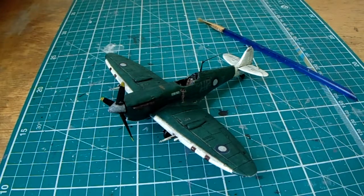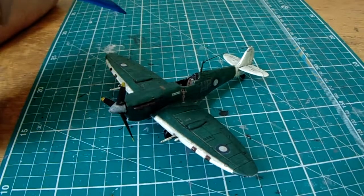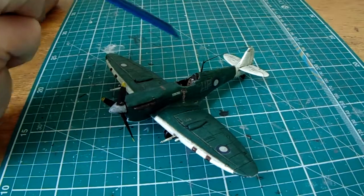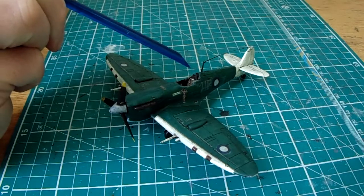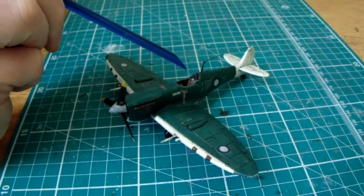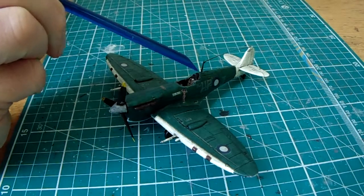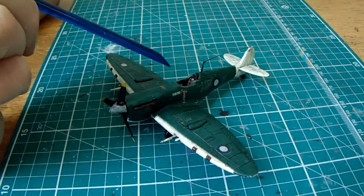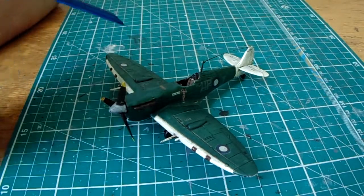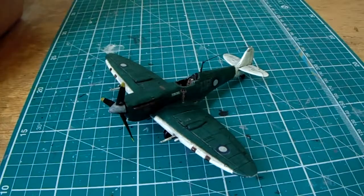I call it pre-reveal because the canopy isn't ready — the canopy didn't actually fit, and it was the only part of the kit that didn't. I think that was possibly down to my own error: the equipment behind the pilot's seat was too high, so I had to cut that off and repaint it. Apart from that, the canopy basically fits now, so I've just got some painting left to do on it.